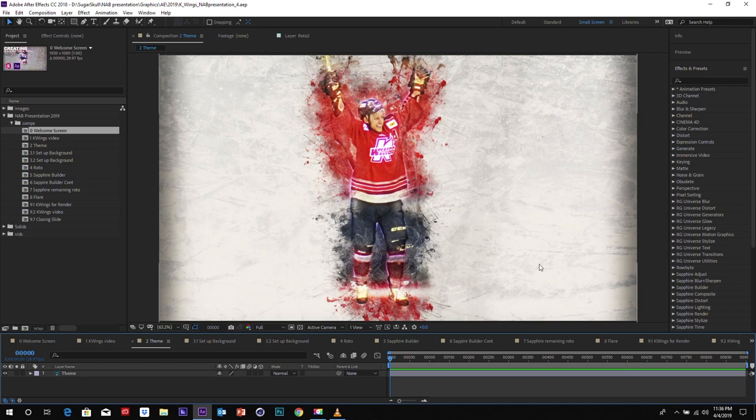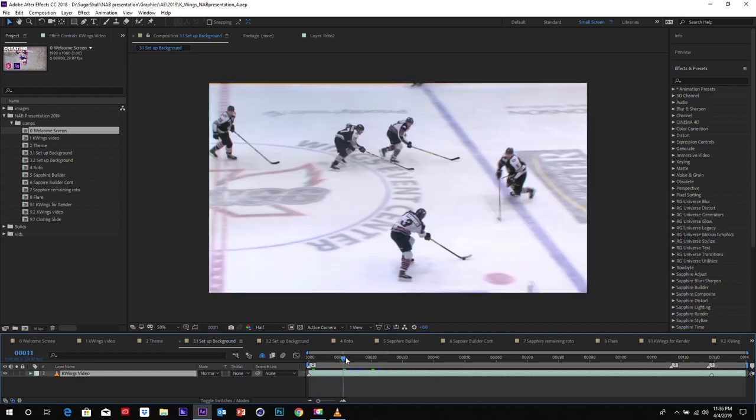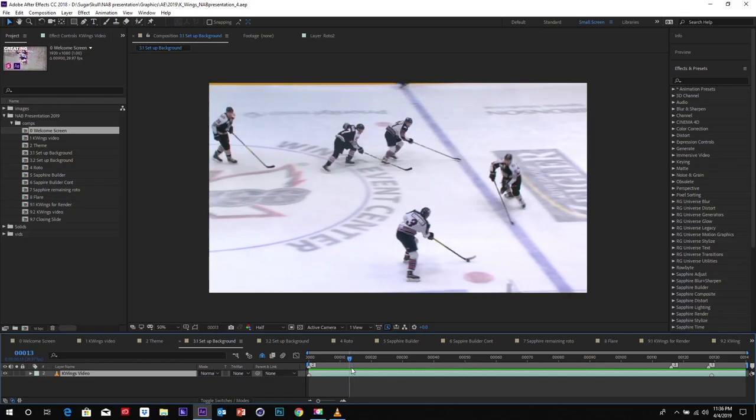Let's move on to see how we're going to set up this project. We're going to set up the background. We begin with our plate — our video plate. Here you have the video that the K-Wings provided for us. It's clean, no effects on it — basically our base plate of everything.